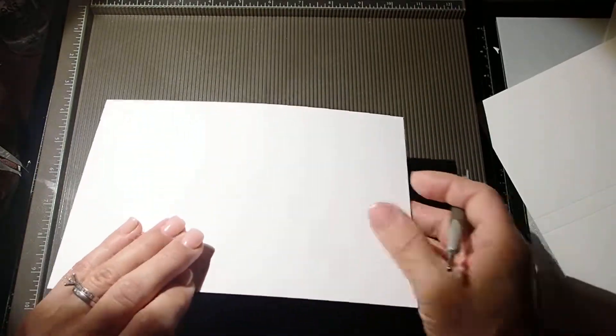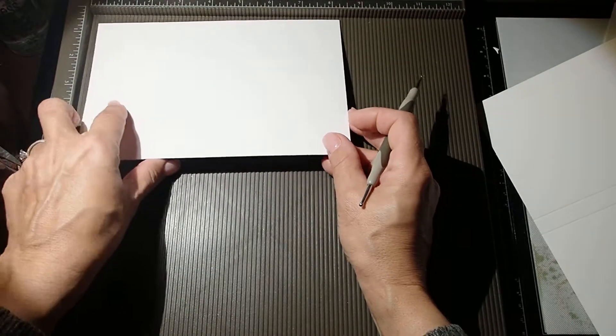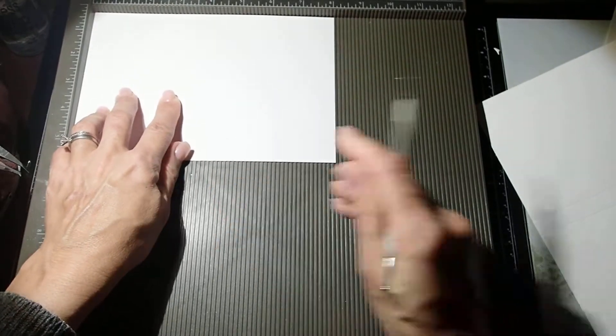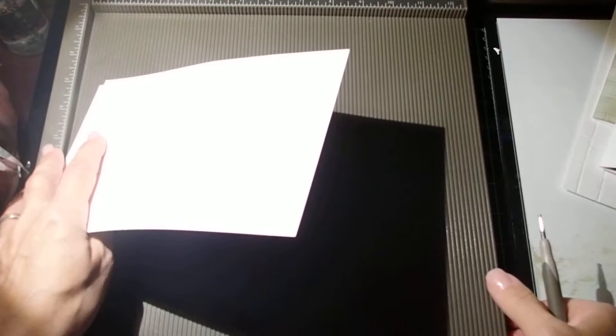Now I have another piece of paper which is 8 x 5.5 and this one I'm just going to score at four and a quarter. Alright, so we have these two pieces of paper and we can get started.